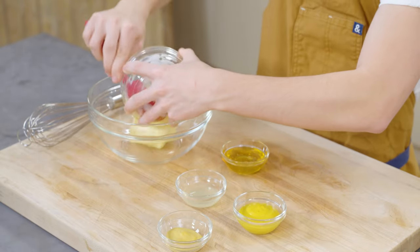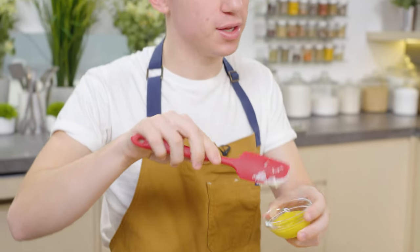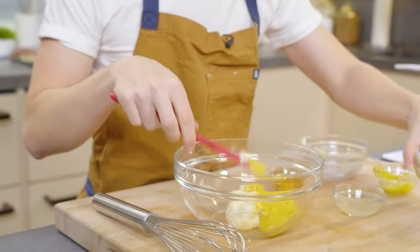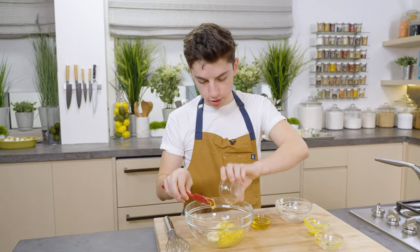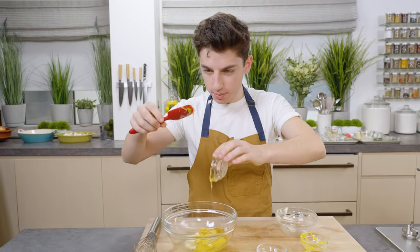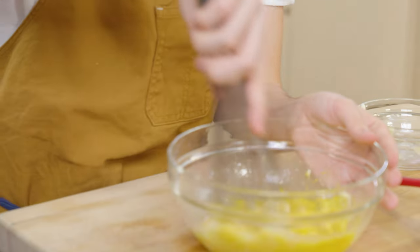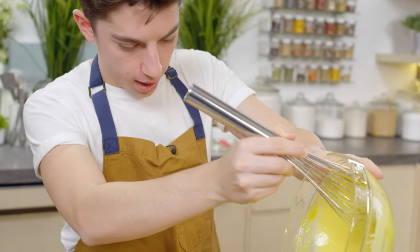Next up, honey mustard sauce. This is delicious on pretzels and also delicious dipped with chicken. We have mayo in there, followed by some regular old mustard. A little Dijon — personally, Dijon is my favorite mustard. Then a little bit of lemon juice and honey for sweetness. I really love honey mustard because it's just so versatile. You can dip so many things in it — a little sweet, a little tangy. Whisk that up and your work here is done. Pour into our jar. Honey mustard is done.